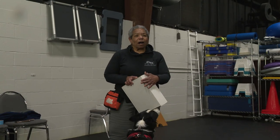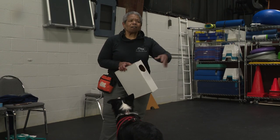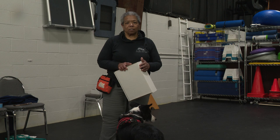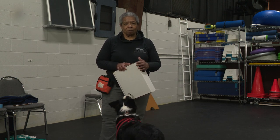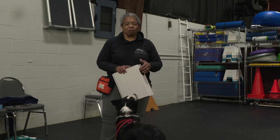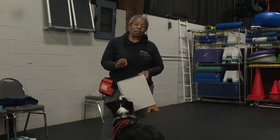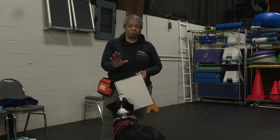Think about your bomb detection dogs — they can't make a mistake. They can't say 'no bomb here' and walk out. They have to have an excellent alert. They have to be able to say, 'This is where the bomb is. This is where the fire accelerant is. This is where the drugs are.' Not just 'in this general vicinity, guys, go for it.' You want a dog that goes to the source of the scent and holds some kind of position.